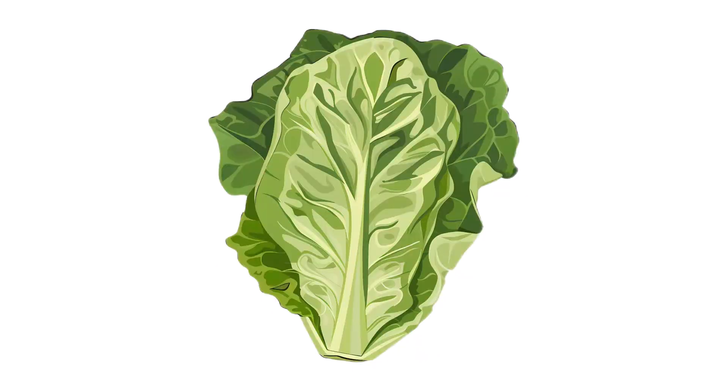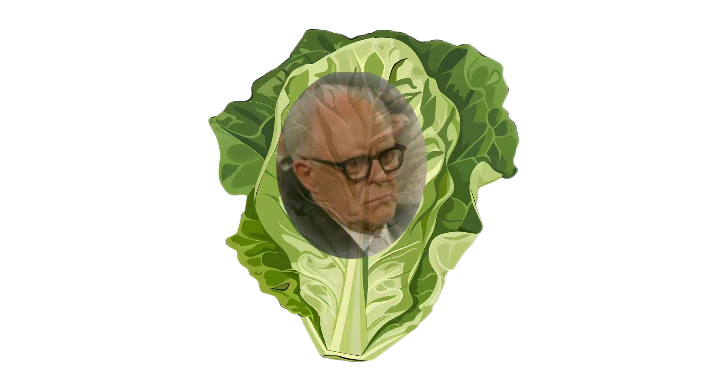Imagine the horror of a lettuce leaf looking at you with disappointment. And now that you've imagined it, just know I've had lettuce leaves look at me with disappointment.